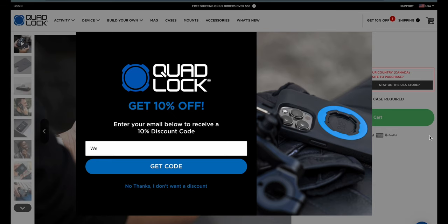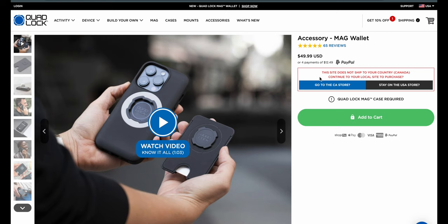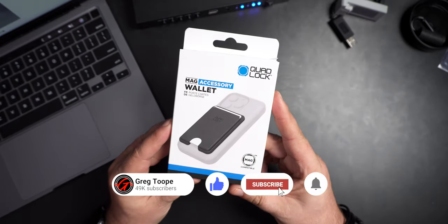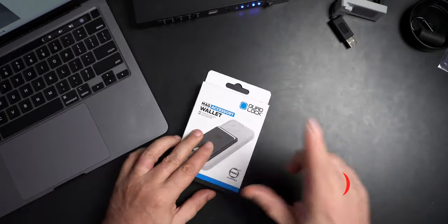This may be one of my favorite Quad Lock announcements that I've seen in a while. I was pretty excited when this one got released and I've got a copy of it today. It's the Quad Lock — you can see it here. Just so you know, if you've never done this before, you get 10% off your first order, which is awesome. It's the Quad Lock Accessory Mag Wallet. For those of us that have the Quad Lock case, especially with the mag accessory, it's kind of important to have. I'll talk to you about why I think this is so awesome and we'll see how it fits on the phone.